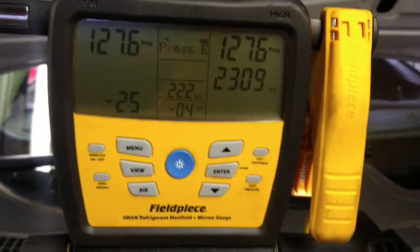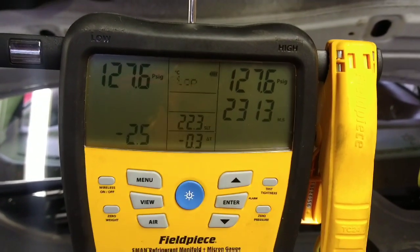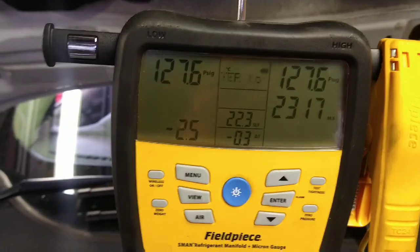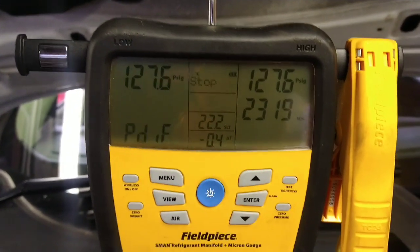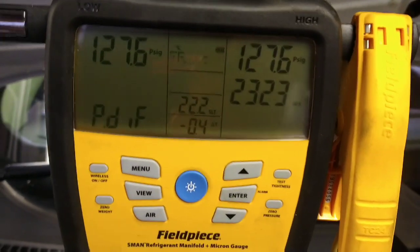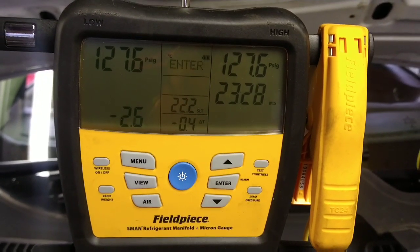At 23 minutes in, we've dropped two and a half psi. I'm going to take the bumper cover off and have a look at the condenser. There's obviously a leak there — and the fact it's been re-gassed in the past confirms it. I'll get the bumper off and see what I find.